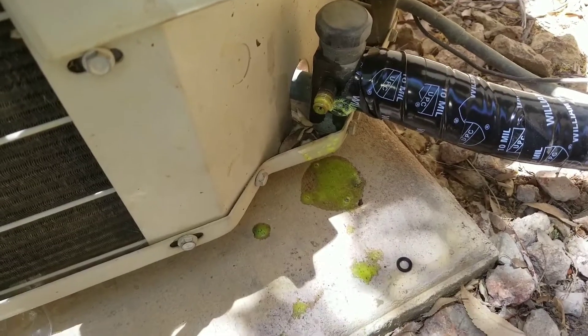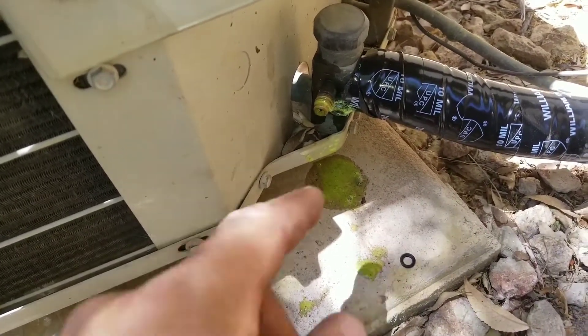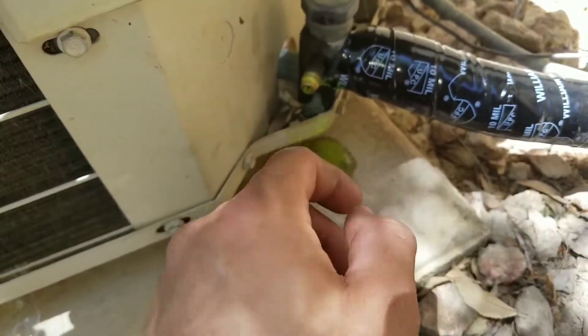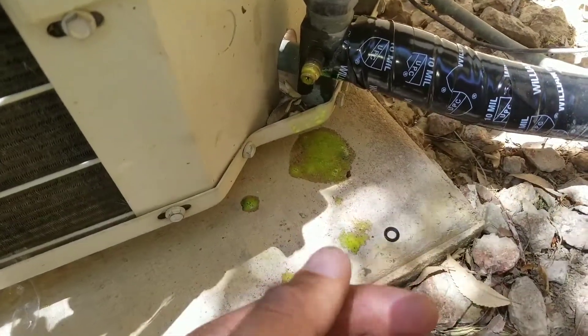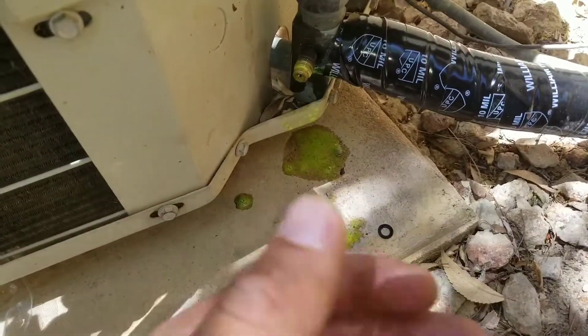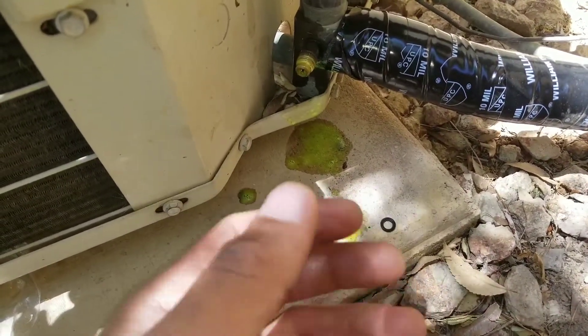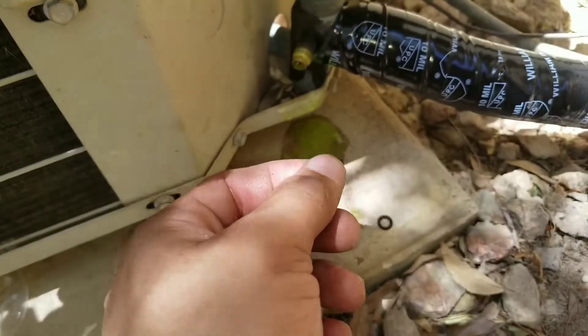I always recommend to my technicians: if you do have to use your gauges, always check to make sure that there is no leak. If there is a leak, replace the Schrader valve. You don't want to come back three days later and have an issue where the system dumped all the refrigerant. Just take the time, make sure you stand there, do everything that you have to do, and then check for a leak.